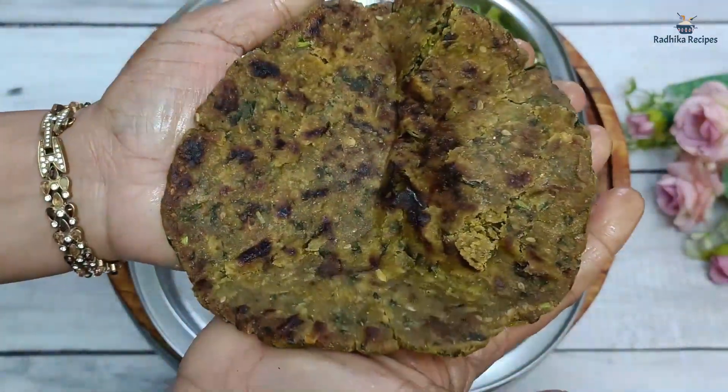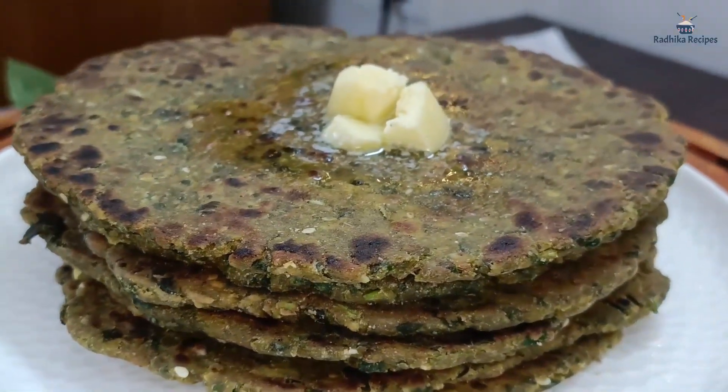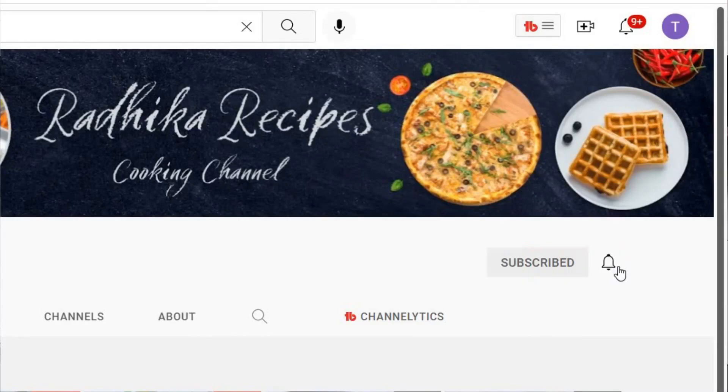Today we will make Bajra Methi Paratha, and I will tell you a few tips so that it becomes very soft. Hi friends, I am Radhika. Welcome to Radhika Recipe channel. If you are not subscribed to my channel, please subscribe and hit the notification bell.